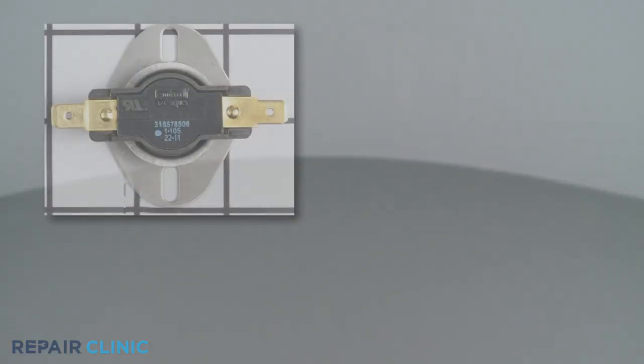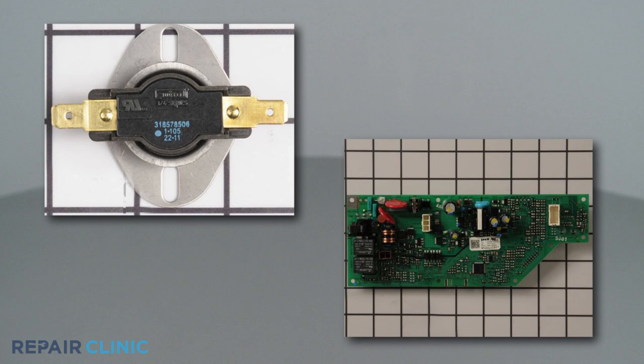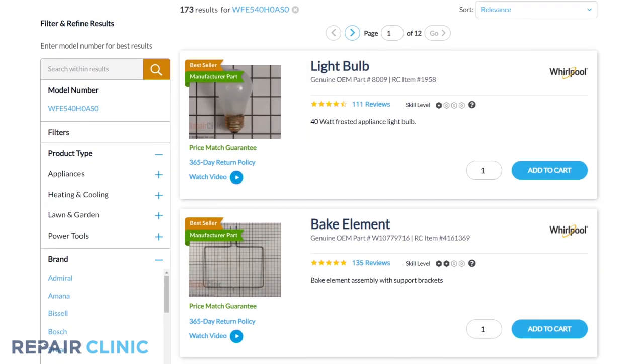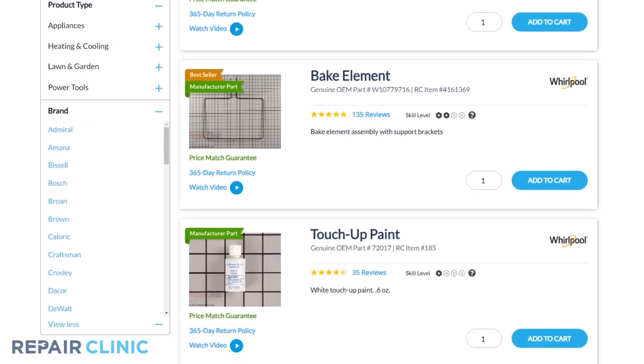Both oven thermostats and control boards are available on our website. Be sure to enter the full model number of your appliance in our website search bar to find the specific replacement part that will fix your oven.